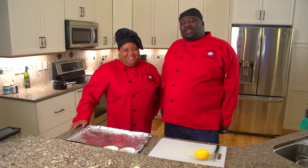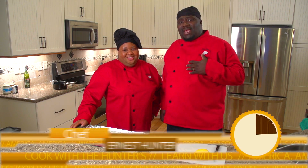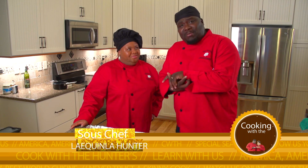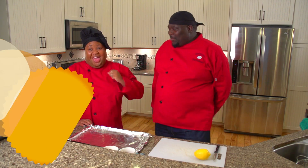Hey, thank you for tuning in to Cooking with the Hunters. I am Ernest Hunter, and I'm Laquanla Hunter. We have an awesome show today — we're going to be cooking some shrimp. A fire shrimp on the bay!